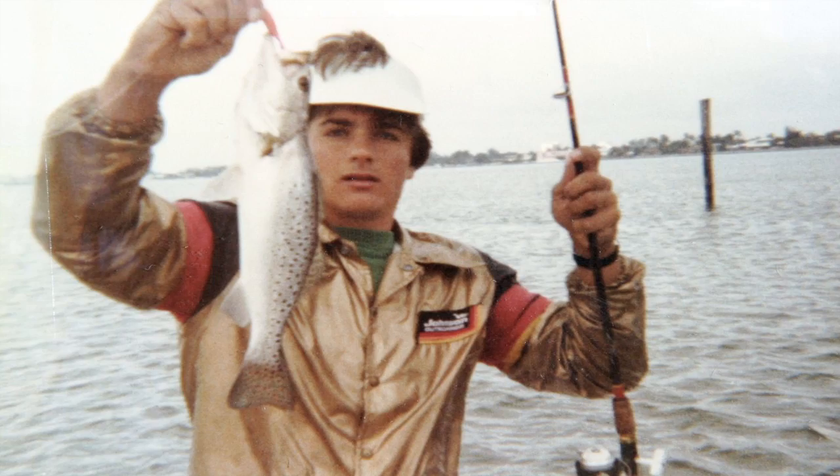There's no denying that once a youngster receives a rod and reel combination, they will be on top of the world. Trust me, I was young once. The best tip that you can provide a youngster when they receive a new rod and reel combination is how to care for that unit.